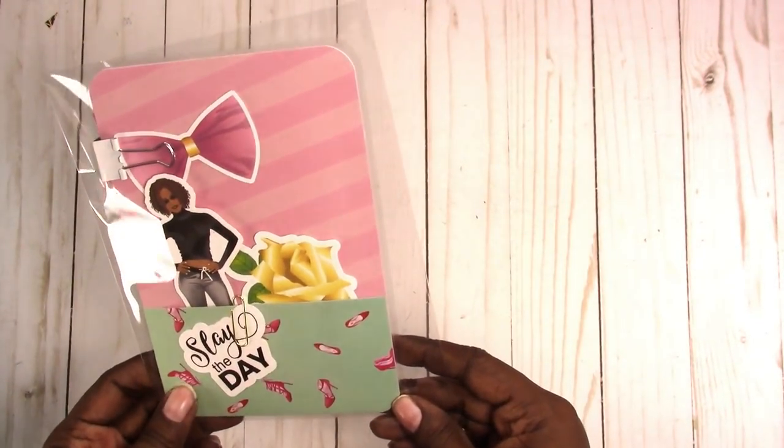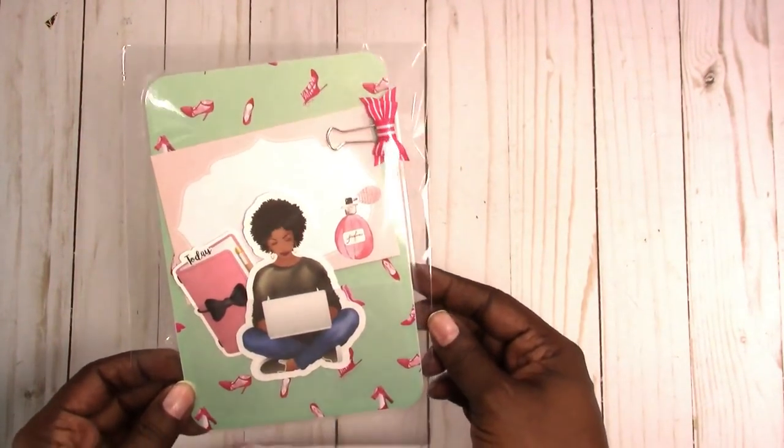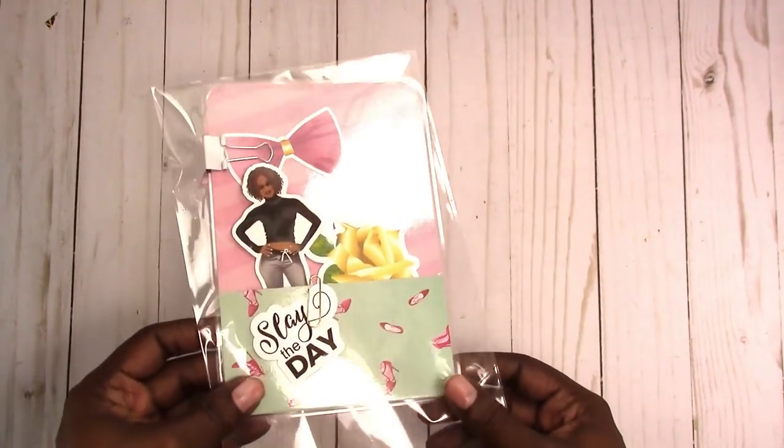Hi, this is Rochelle with Squirt Craftastic and I'm going to share some of the page markers that I have available in the shop now. I've already put them in the product bags but hopefully there won't be too much glare and you can see what I have. This is a B6 and they do come with all the die cuts and all the accessories that you see included.